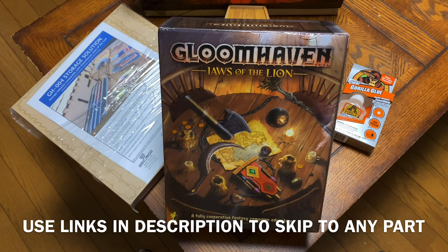Before I jump into the Gloomhaven Jaws of the Lion insert, I'm going to have it completely constructed so you don't have to watch me do that. I want to give you a quick look at the Gloomhaven insert from Go7 Gaming that made me want to absolutely 100% jump into the Jaws of the Lion insert. And please, Go7 Gaming, let's get one for Frosthaven started as well — I'm sure it's well on its way.